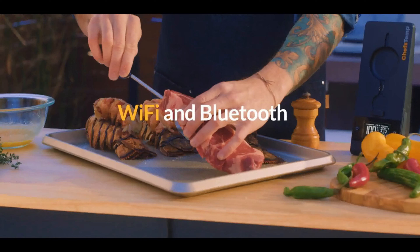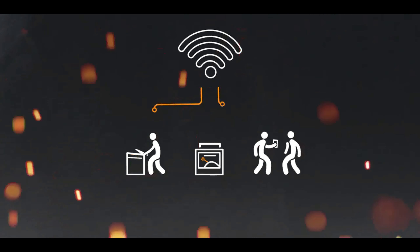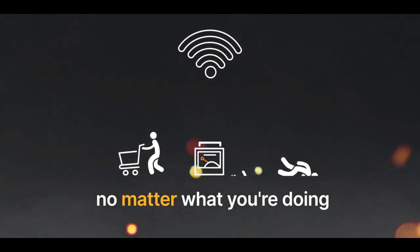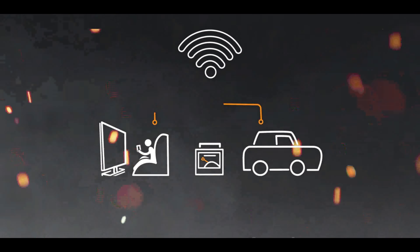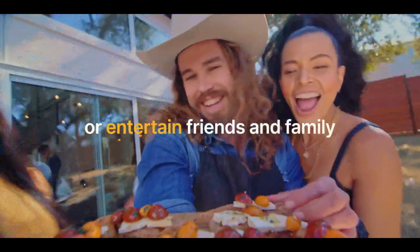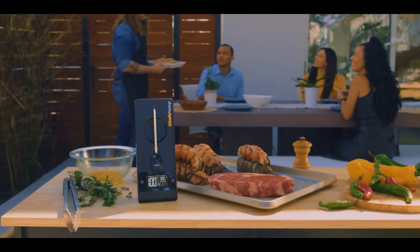It connects to your phone using Wi-Fi as well as Bluetooth. No matter what you're doing, your mobile phone will send you a reminder when connected to Wi-Fi, granting you the freedom to prepare the rest of the meal or entertain friends and family.